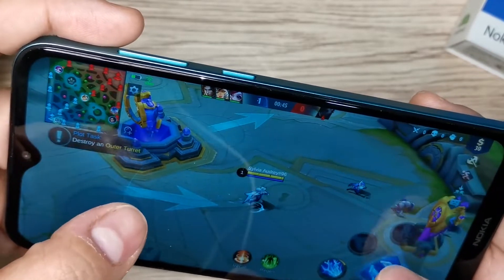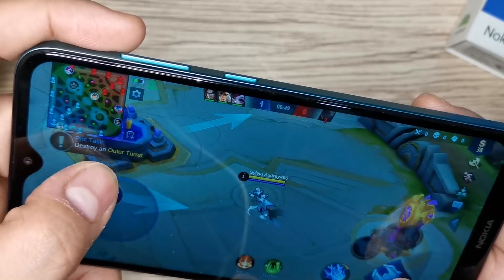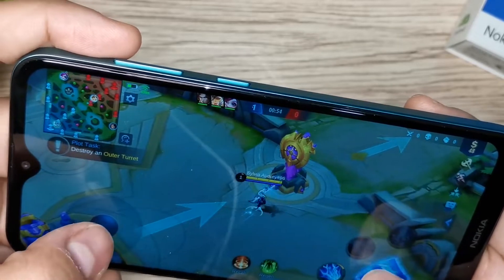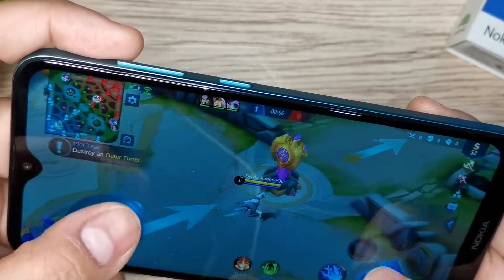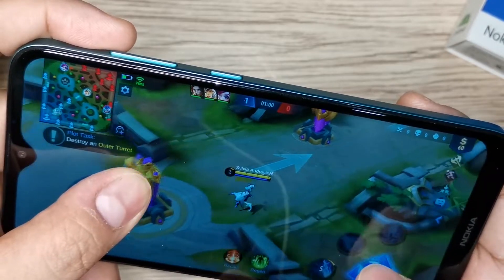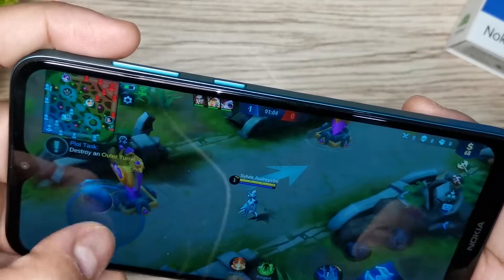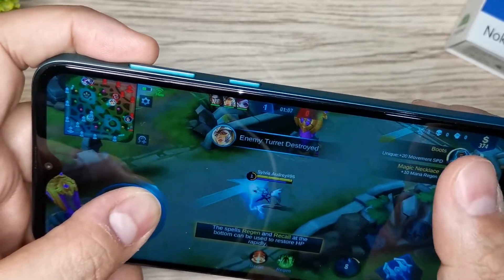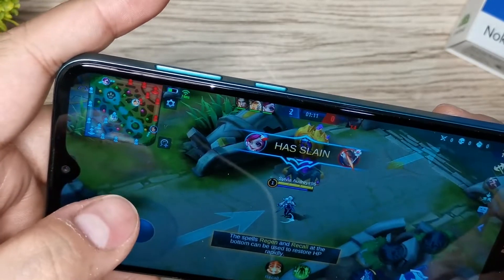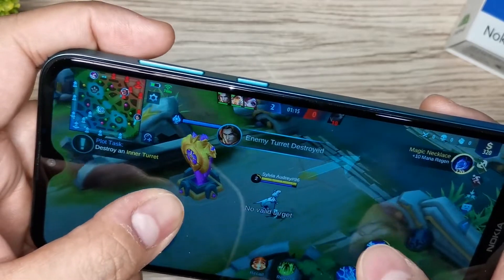Tolerable naman siya for me. My only problem is when it comes to multitasking — kapag medyo marami talagang apps na naka-open sa phone na ito, doon mo talaga mapapansan yung pagkabagal nya at minsan naglalag talaga siya. But so far, when it comes to Mobile Legends, okay naman siya. I think the question is, magtatagal ba ang phone na ito na ganito pa rin yung performance nya, knowing na kakabukas or kaka-unbox pa lang natin ng phone na ito? Leave a comment down below and sabihin niyo sa akin yung thoughts niyo about the hardware performance para sa ating Nokia 2.3.